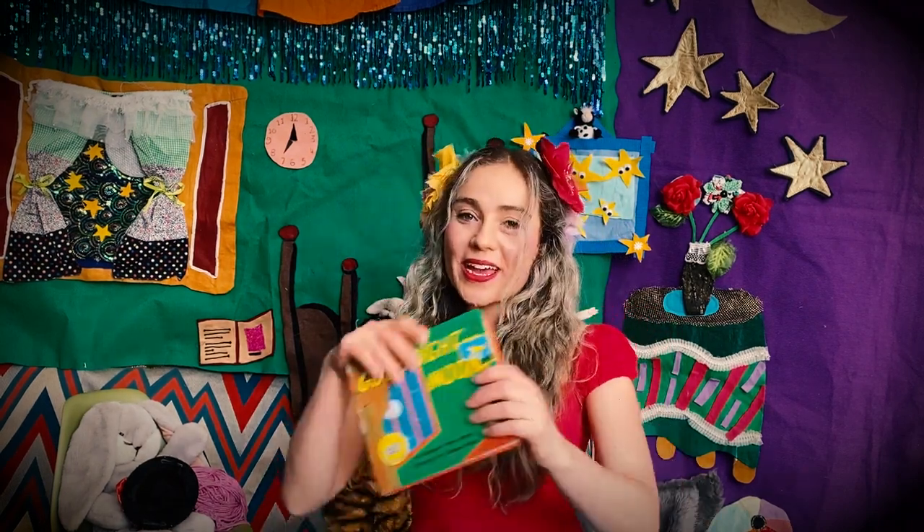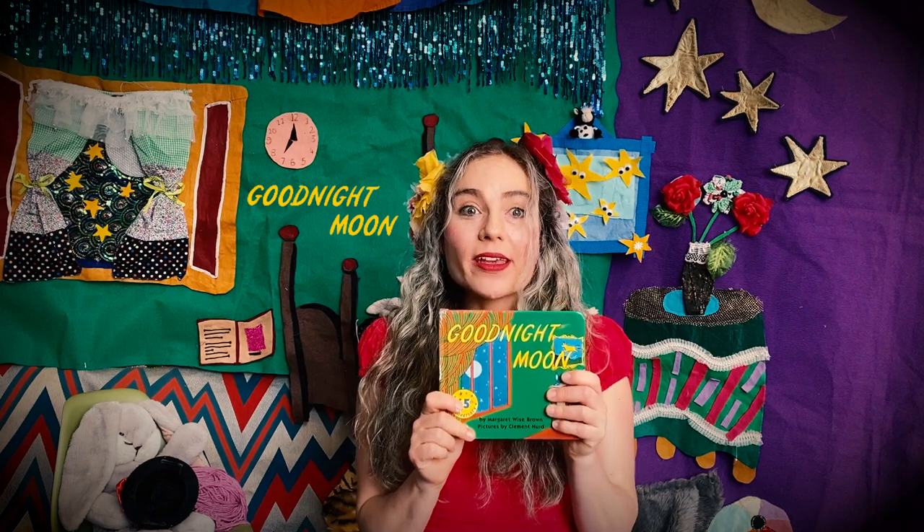Hi everyone! Savannah here from Savannah Kids and I'm so excited to be here with you today to tell the amazing story, Goodnight Moon.